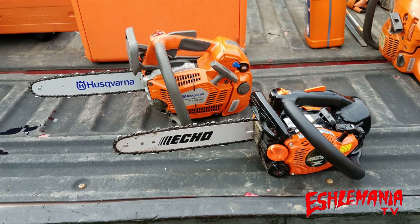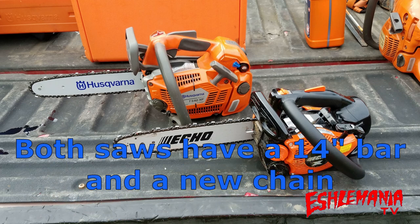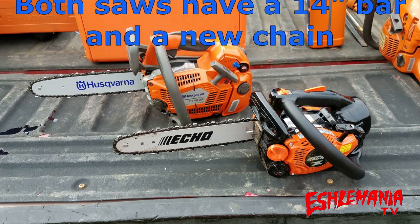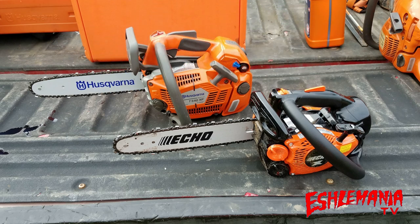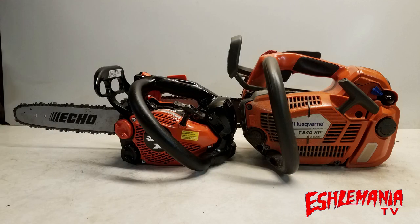Today we're going to take our Husqvarna T540XP top-handled saw out and compare it to a CS2511T Echo top-handled saw. We know these guys are at the opposite ends of the spectrum. One is a big brute with a lot of horsepower but weighs a good bit. The other one is the lightest top-handled saw in North America — packs a pretty good punch for the size of it. Before we get into actually running the saws, let's give you a little bit of a comparison.